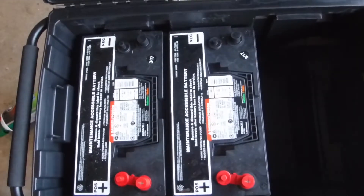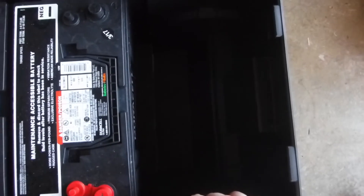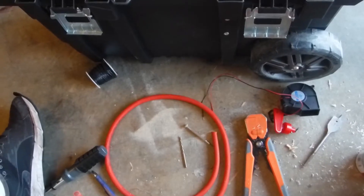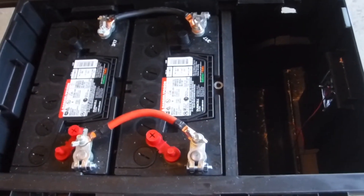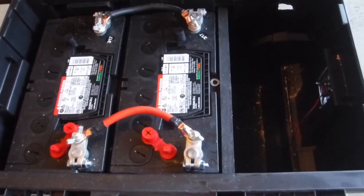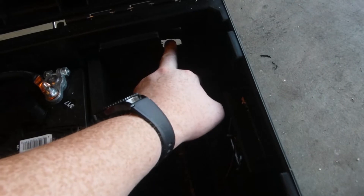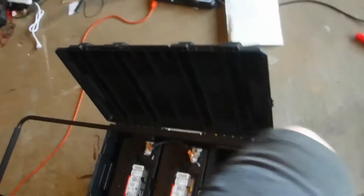Now I have my batteries raised. This side will be where my inverter and all the other electronics go in — fuses, everything. I already went ahead and made a hole for the outtake fan and then an intake fan right here, so it's circulating there.